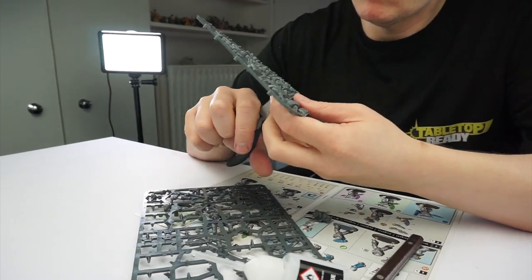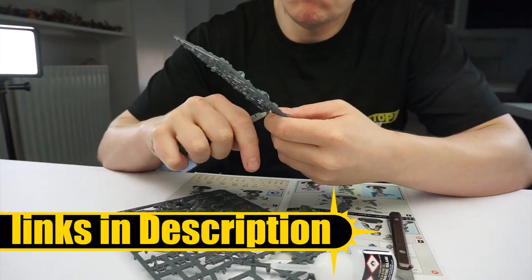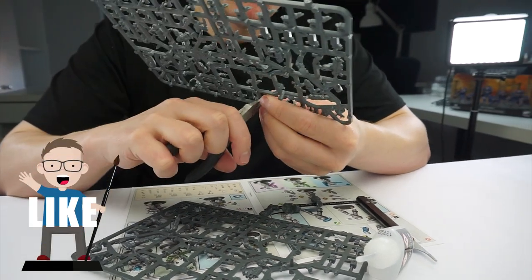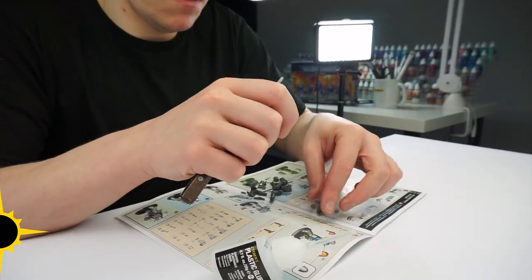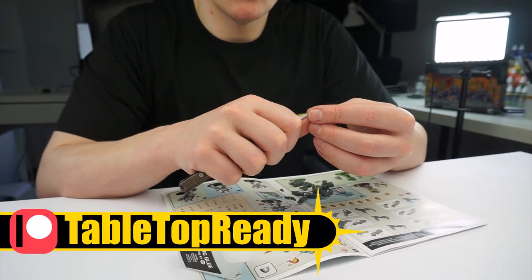I'll put the brushes and paints I use in this tutorial in the description below as well as putting them on the screen when I use them. If you enjoy my content please give this video a like and let me know in the comments below. And if you want to help support what I do you can become a channel member or you can join my Patreon which I'll also link in the description.